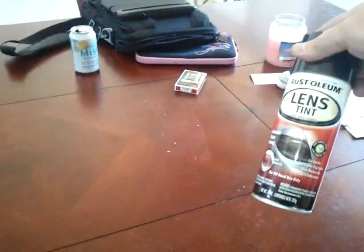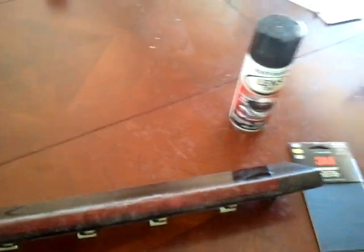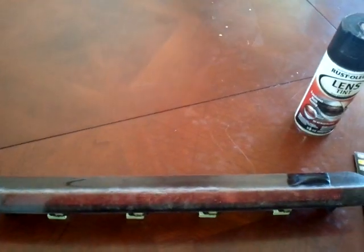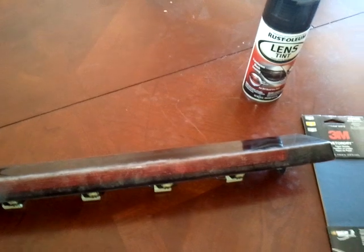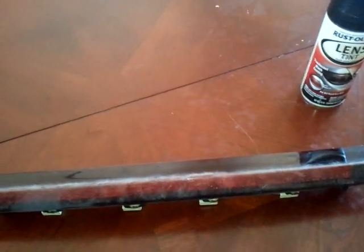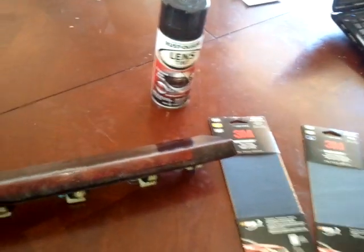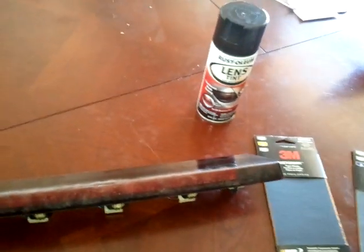We also got some lens tint. Since this is a dark lens and we got some scratches, the lens tint should make it look like brand new. Now, this works for just about any plastic lens. If you're doing a clear lens, like a headlight, you might want to finish it up with 2000 grit or so, just to get it smoother. But since we're going to throw some tint on top of this lens, we should be fine with 1500 at the end.